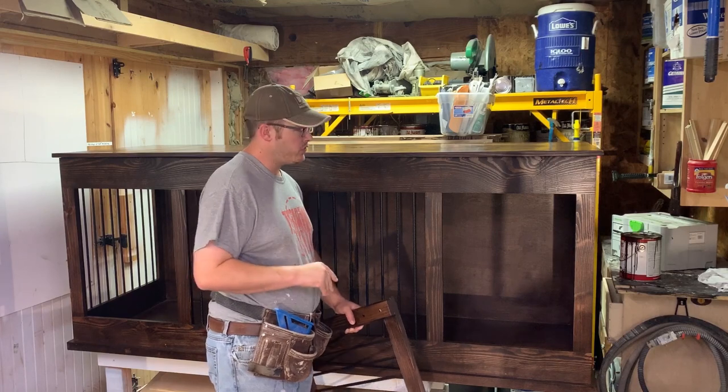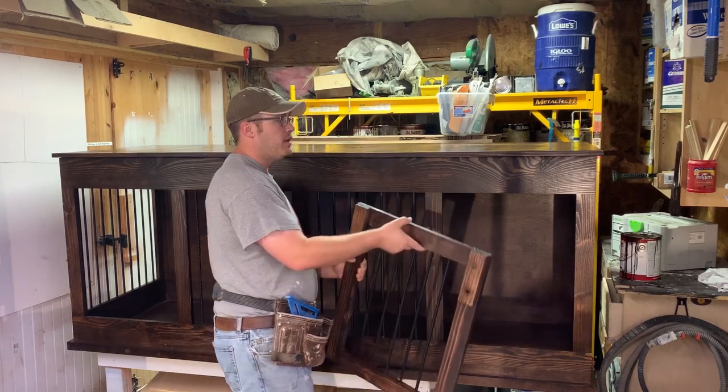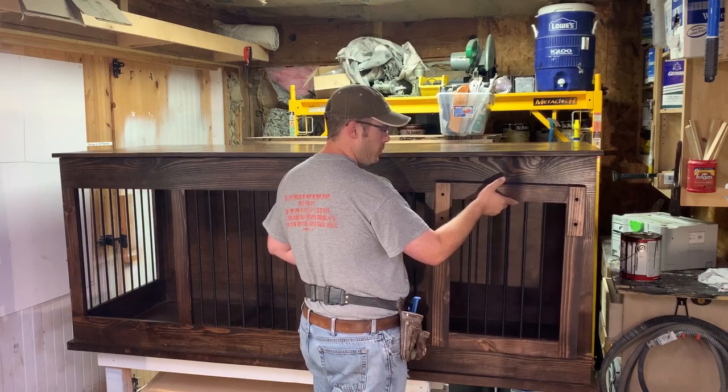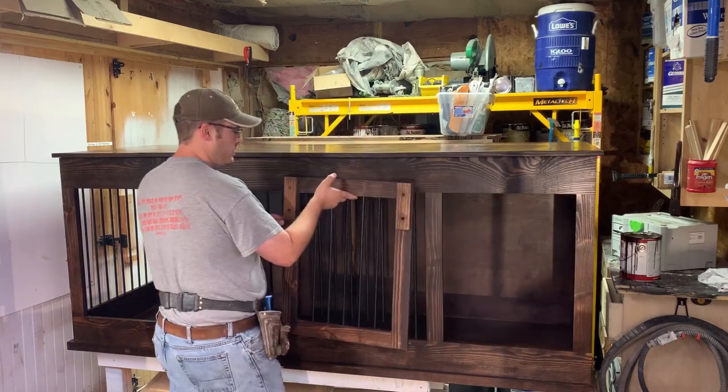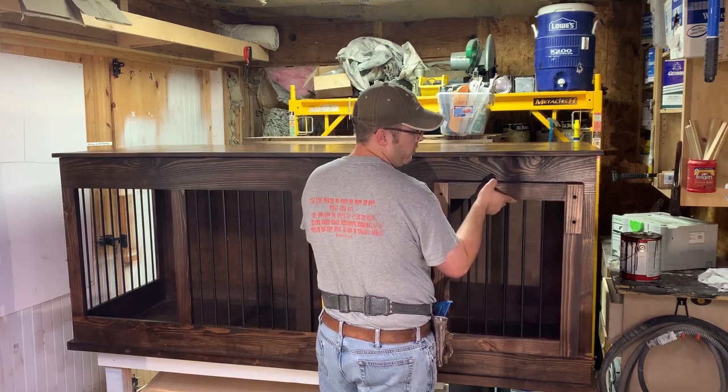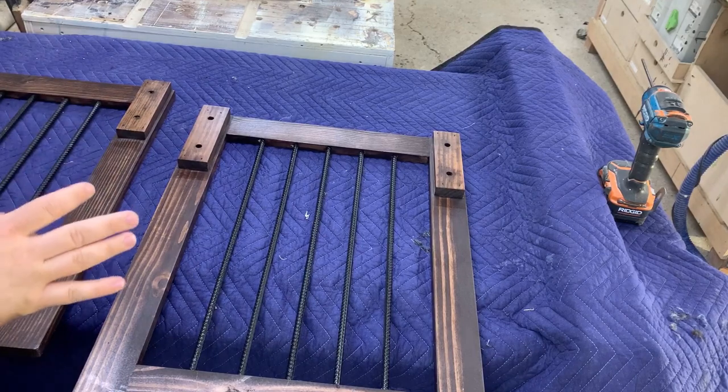When you size the doors for barn door hardware, I make my doors one inch bigger and one inch taller than the opening. The doors slide out of the way and come here and connect with a little hook to keep it latched. I've done a little bit of modification to this door as well.